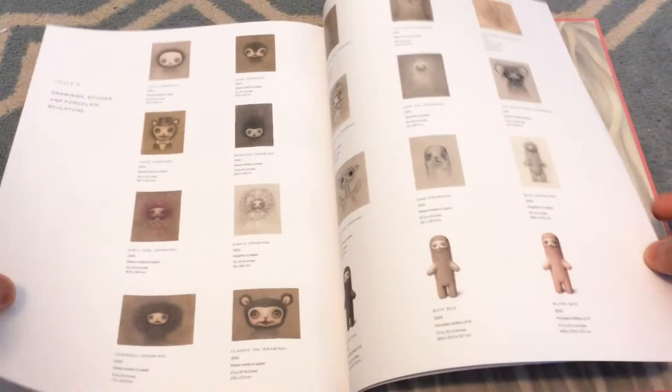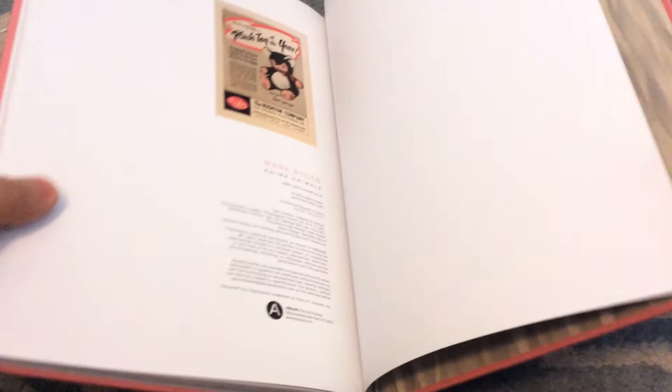There you go — there's the end of the book, getting to all the credits. I'm guessing it also has the listing of all the different paintings that he has. Look at that little artsy plush toy thing — that's pretty cool.